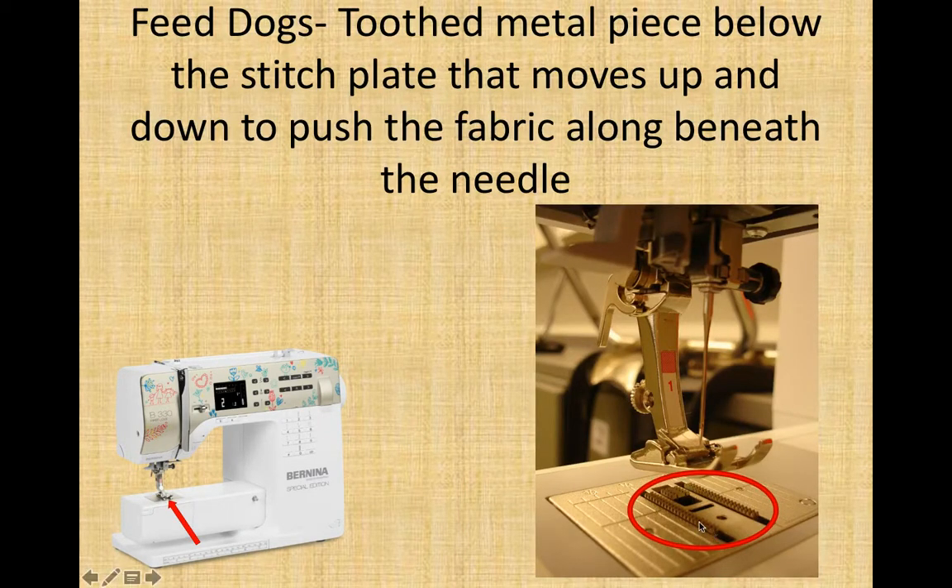Feed dogs. Feed dogs are these two rows of rough metal underneath your presser foot and needle. They are the part that actually grabs the fabric and pulls it through — they come up, grab the fabric, pull it back, go down, come forward, grab more, and keep pulling the fabric through the machine. You should not be forcing, pushing, or pulling the fabric; let the feed dogs pull it through. If the feed dogs are allowed to do their job, it controls the stitch length exactly to what you programmed and allows the speed to work accurately with your foot pedal. The feed dog drop drops them below the metal plate so they cannot reach or grab fabric at all, which would force you to sew in the same spot.